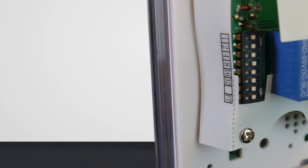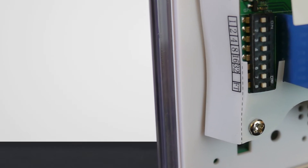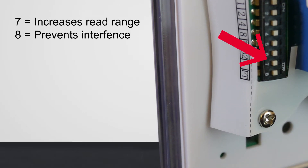Farther down, you see dip switches 7 and 8 that fine-tune the operation of the touchless sensor. In the on position, dip switch 7 will increase the range of the touchless sensor. Dip switch 8 in the on position will reduce the sensitivity of the sensor to prevent random activations caused by electrical or environmental conditions.